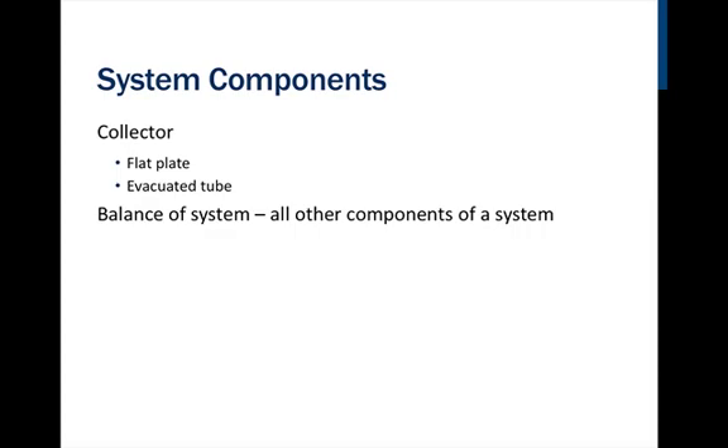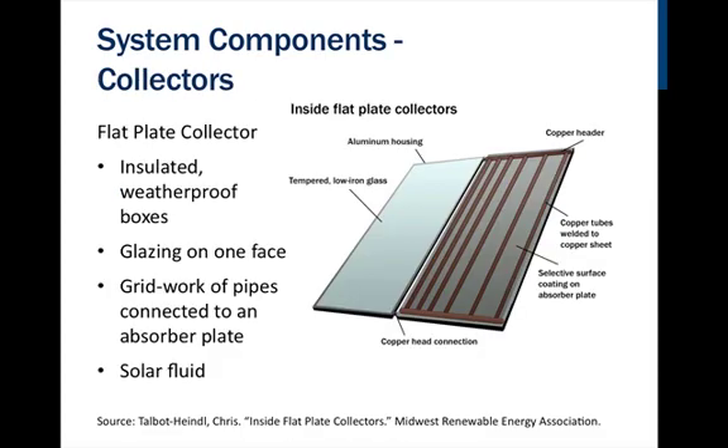No matter what balance of system components you have, to make the system cheaper, the balance of system should be placed as close to the array as possible. There are two major modern types of collectors: flat plate collectors and evacuated tube collectors.